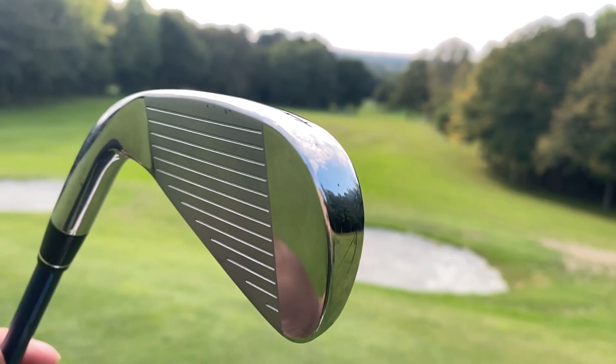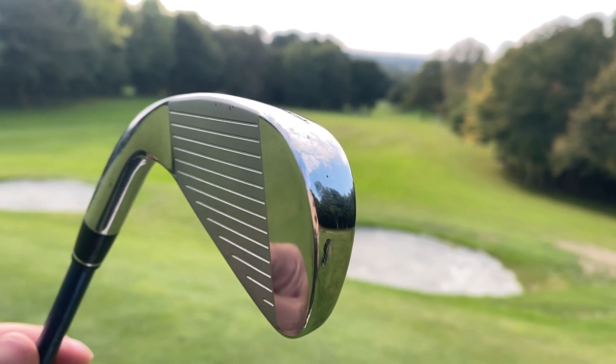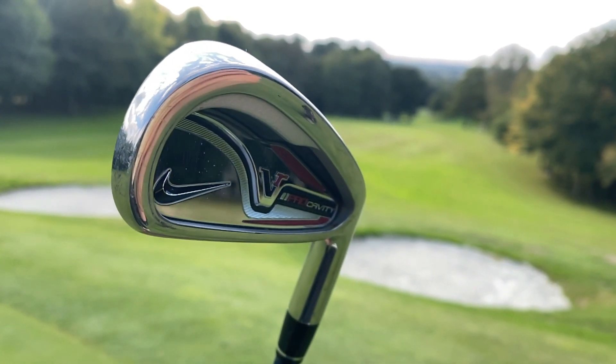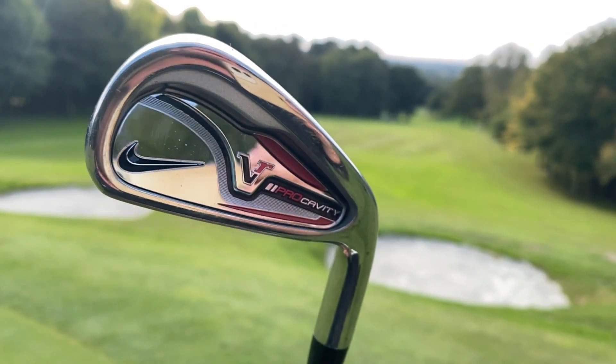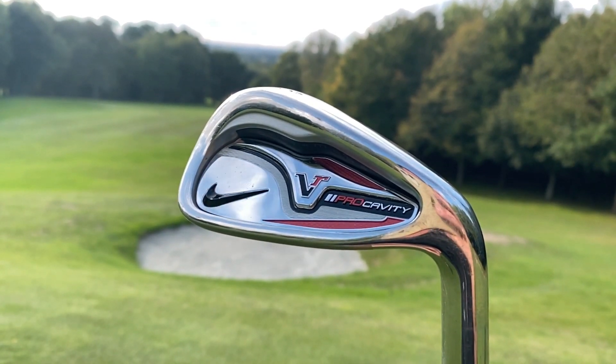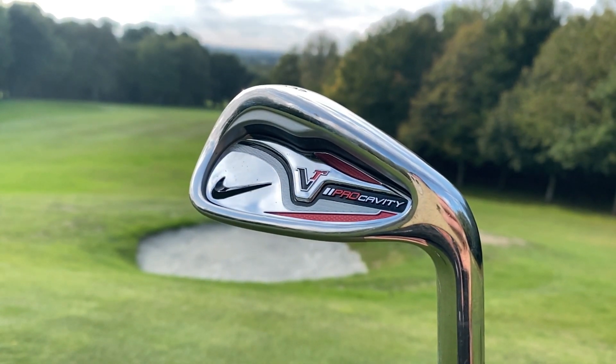These clubs feel amazing — the four, five, and pitching wedge I've hit so far out of the middle feel great, but that's going to be true of every golf club in the world. I don't think there's ever been a club where you flushed it dead straight at the target and it didn't feel great. Every name brand — top 20 companies — if you've hit a blade or cavity back out of the middle and it's done exactly what you wanted, whether a soft draw or fade onto your target, it's always going to feel good.